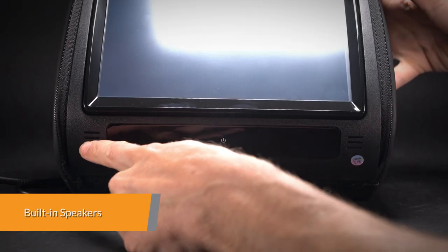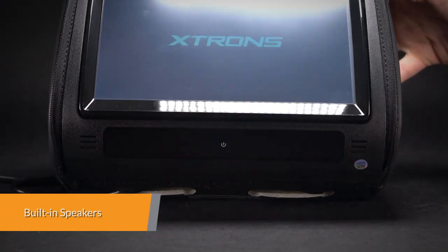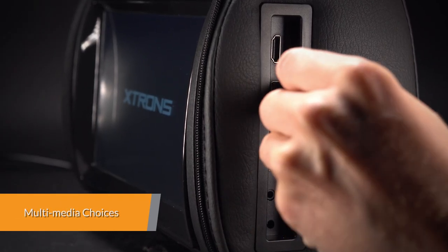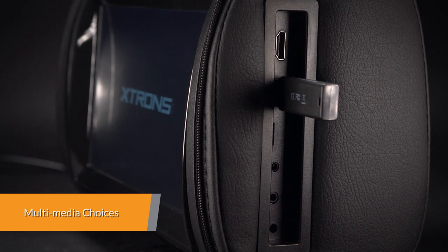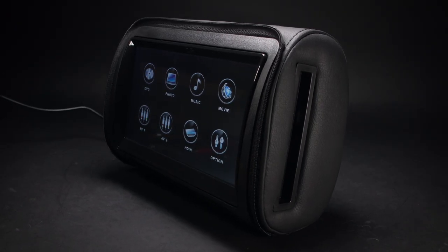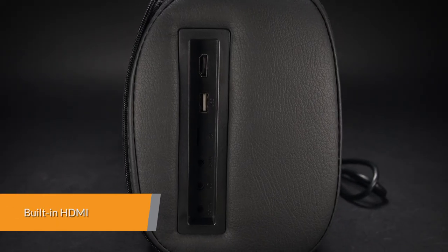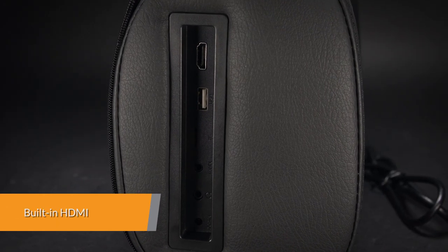You can output the sound directly from the unit with the built-in speakers. Expand your media choices by plugging your USB stick or SD card into this unit to play music, video, or view photos. It is easy to integrate your mobile entertainment with this unit.